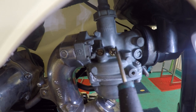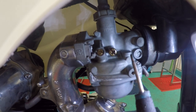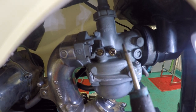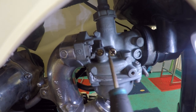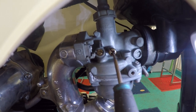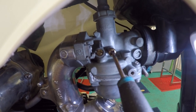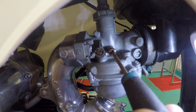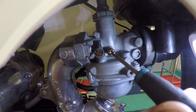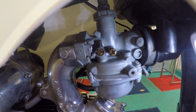I'll start the bike now just to demonstrate the idle screw. We've already set the air-fuel mixture. You can hear the bike is idling a little high, so what I want to do is just adjust the screw. Wait five seconds and you'll hear that the engine RPM is dropping.